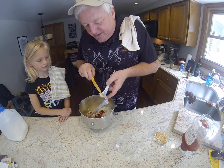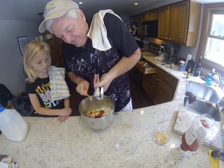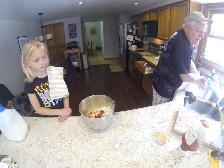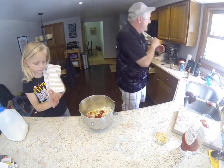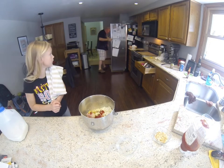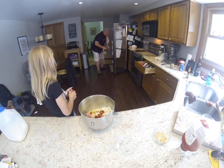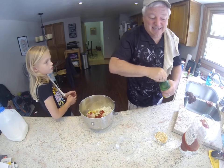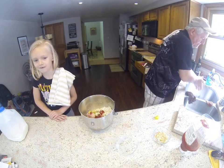Now my hands are going to smell like garlic for a while, which my wife Julie always loves. They say if you wash your hands with a lemon it takes the garlic smell away. Since I don't have a fresh lemon, I'm going to pour some real lemon juice on my hands and then rinse them with plain water — let's see if that works.